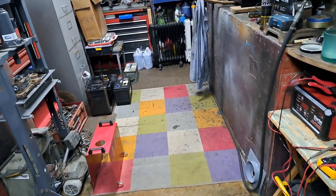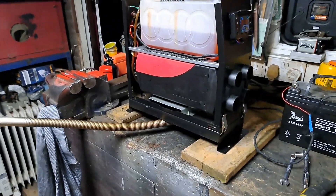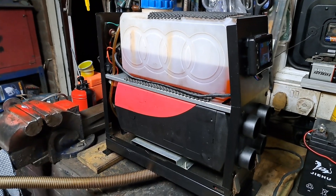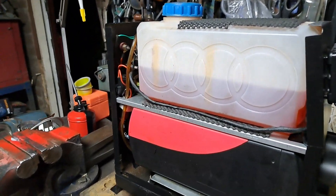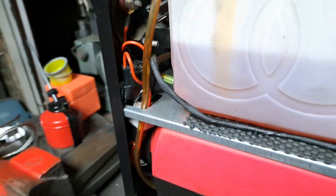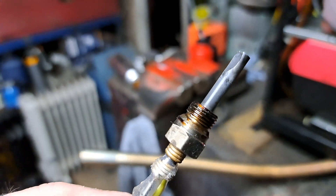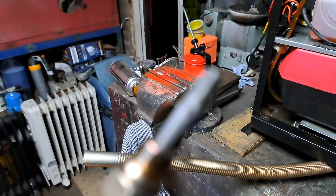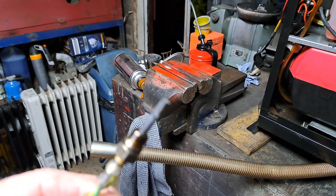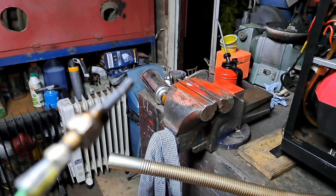So an update on the heater. I took it apart because I filled it with veg oil, which stopped it running. When I did take it apart there was a broken glow plug — the end had broken off. I glued it back together just to see if it would work and it didn't, so I ordered some parts.